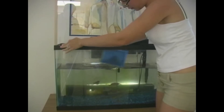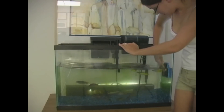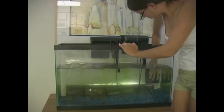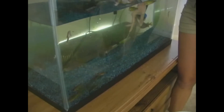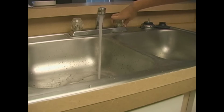Depending on the size of your tank, you may or may not want to remove more water. It is generally recommended that you do not do more than a fifty percent water change, because a drastic change in the water may upset or stress out the fish. Because I have a larger tank, I am going to suction out another bucket of water.